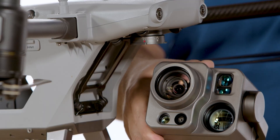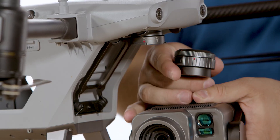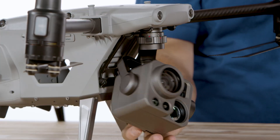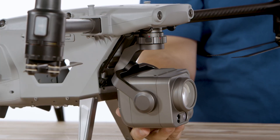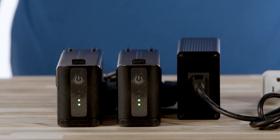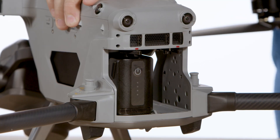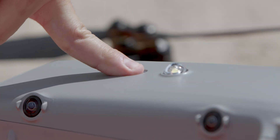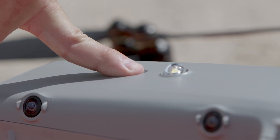Remove the lens cover and return that to the Autel hard case for storage. Align the red dots on both the camera gimbal and the mounting point, and turn clockwise to lock into position. Now that your batteries are fully charged, install them into the aircraft and ensure that the locks are engaged and the batteries are fully seated. Power on the drone by pressing the top button for 2-3 seconds.